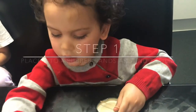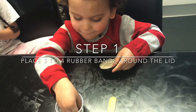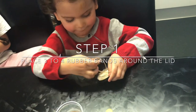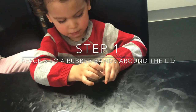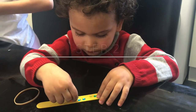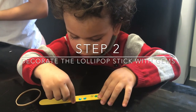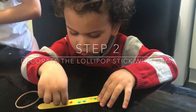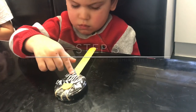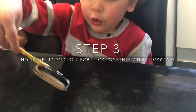The first thing we're going to do is place the rubber bands around the lid. Then we're going to decorate our lollipop stick by sticking some gems down. Sellotape onto the back so that the lollipop stick and the lid are stuck together.